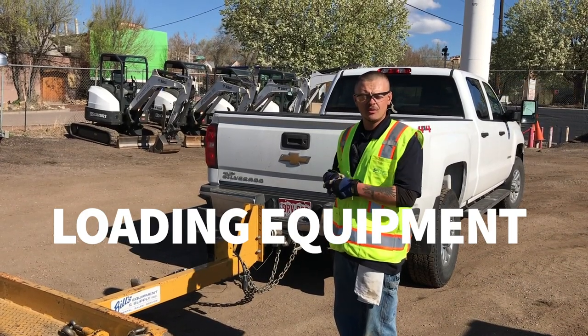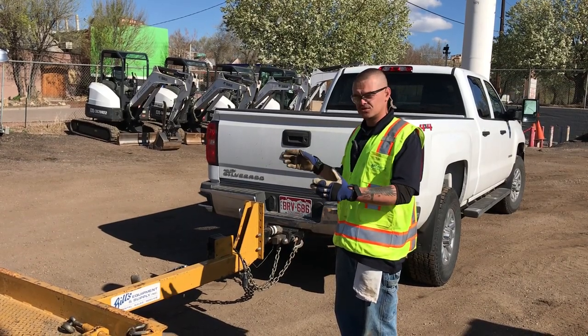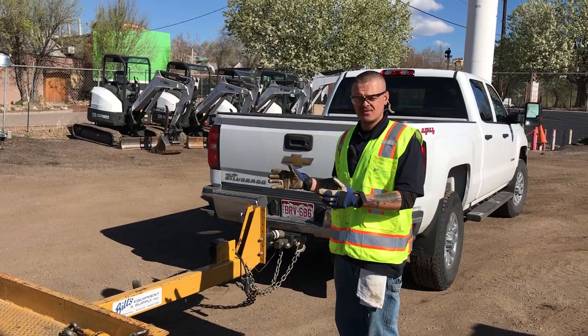Hello, my name is Anthony, I work for Bill's Equipment Supply. Today I'm going to show you guys how to properly load and unload a piece of equipment.